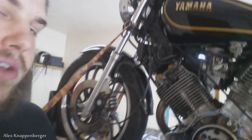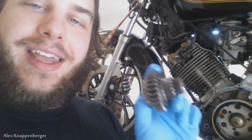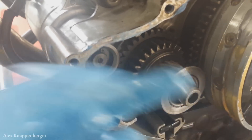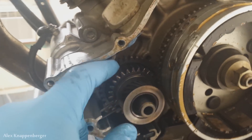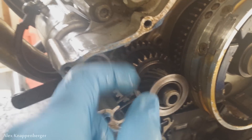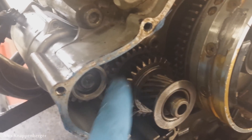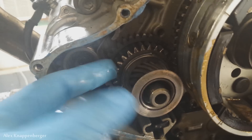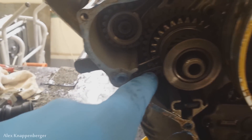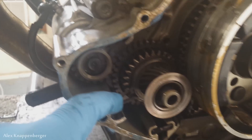Nobody has seemed to realize that you can simply flip this gear around and use the fresh side that hasn't been used yet. Normally this is how the gear goes in — you've got the little clip on the outside facing this way, the starter hits the gear, spins it in a worm-gear type of deal, and throws it out into the flywheel. But you can literally pull this out, flip it around, and there's enough space. They pretty much engineered it to be reversible because all the spacing is the same.